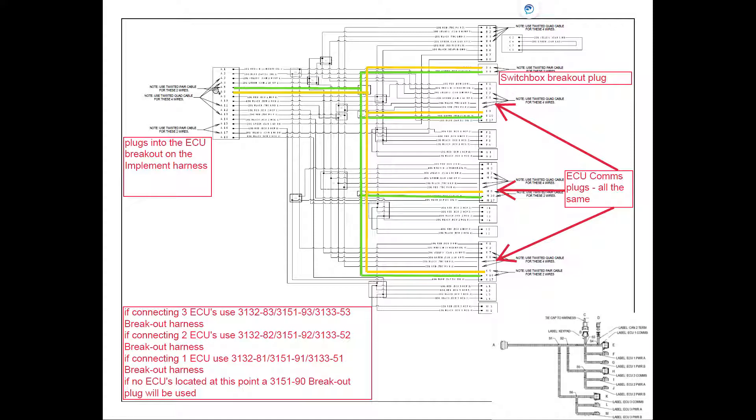From the ECU breakout on the front implement harness, we go into the ECU breakout and follow CAN high through to the CAN 2 breakout. It also goes down to our ECUs so we can learn them in. Once the main master is learned in, it's important to remember that the sequence of the others doesn't matter, but none of the others will work unless the master is plugged in. Pin 9 for the other ECUs on all three plugs — whether single, double, or triple — carries CAN low on pin 5 through to the CAN 2 terminator and down to the ECU breakouts on pin 10 on all plugs, depending on whether you have single, double, or triple.